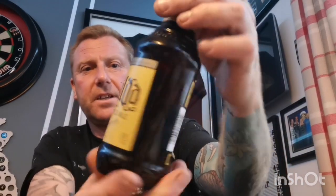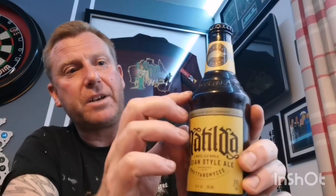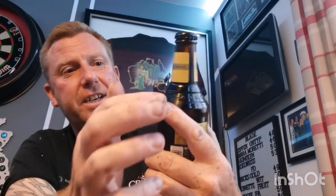It's a bottle of their Matilda Belgian Style Ale, 330ml bottle coming in at 7%. They've tried to do the old traditional style label — it's kind of inoffensive, doesn't quite hit the mark for me, but I do love the bottle. Lovely shaped bottle, Goose Island embossed around there. Does look good. Goose Island bottle cap as well, which I really like.